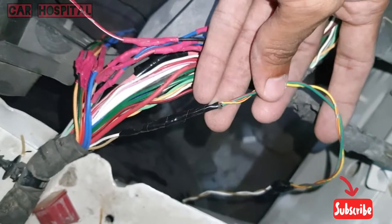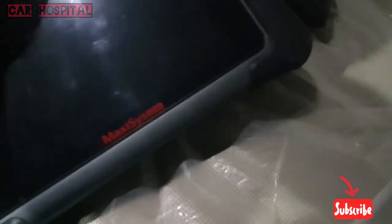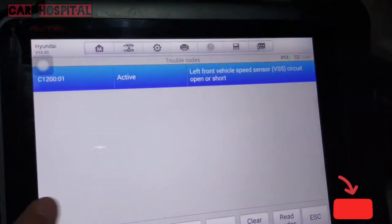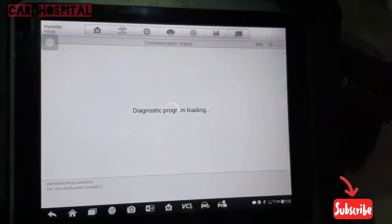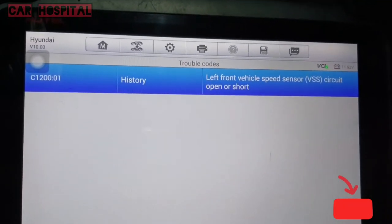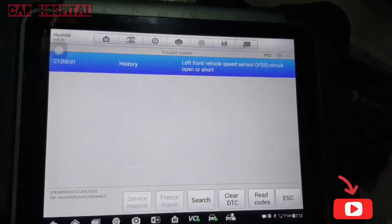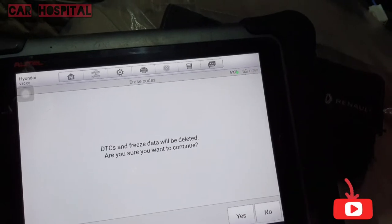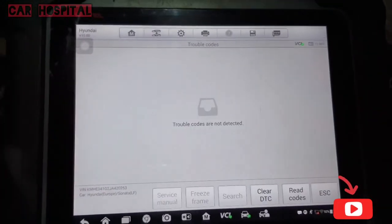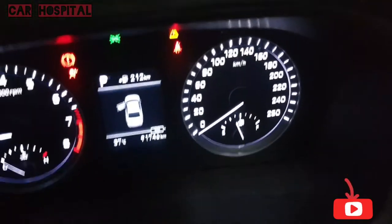Fix it properly, then ignition on. Check with scanner — read codes. Now it shows history: left front vehicle speed sensor. Clear the DTC. Travel code — no fault. See, when I start the car now, cluster is perfect.